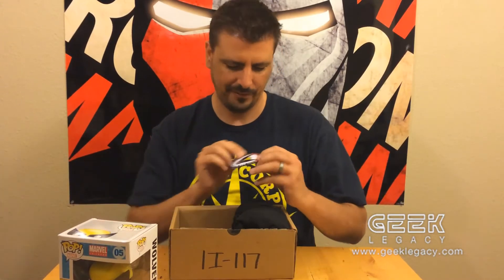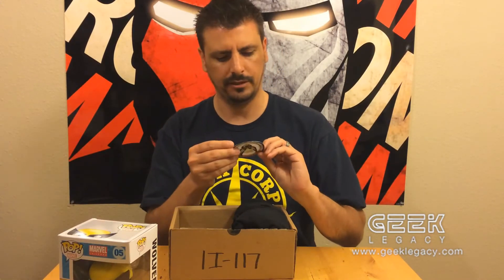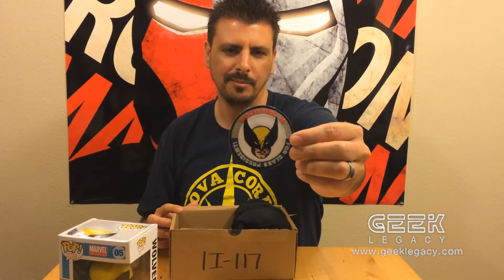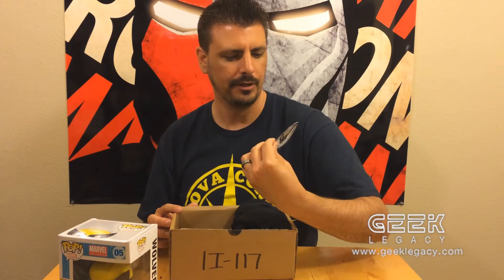Next we have a Wolverine patch, and it says 'Wolverine for Class President' — that's actually kind of funny. You might not be able to see it from here, but trust me it's cool. I would put it on anything I own.